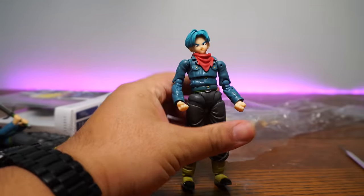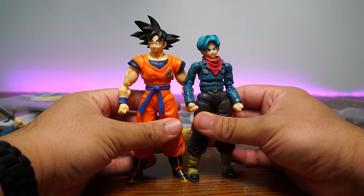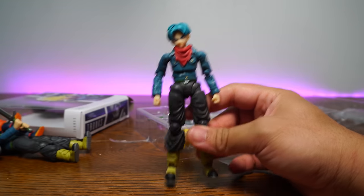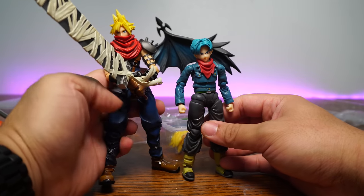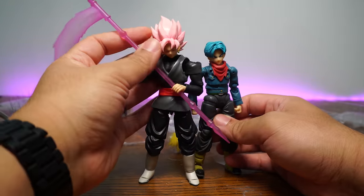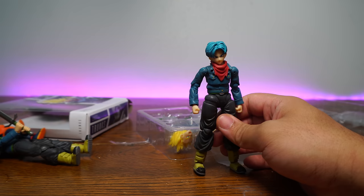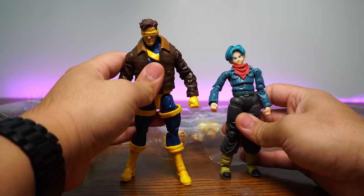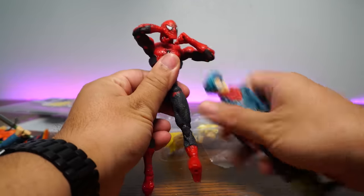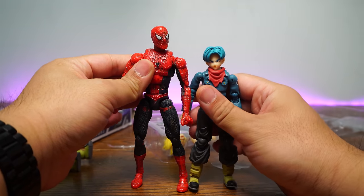Let's move on to articulation and scale. He's standing about five and a half inches as he should. Comparing him to Saiyan Raised on Earth Goku — these actually are to scale, which I like. Here's Bring Arts Cloud; Janelle and I have been playing a lot of Final Fantasy 7 Remake — you should too, it's an excellent game. We also have Demoniacal Fit Goku Black; those two actually don't look half bad together. Demoniacal Fit, in my opinion, is one of the best clone companies out there — they're based off the real deal and to scale.